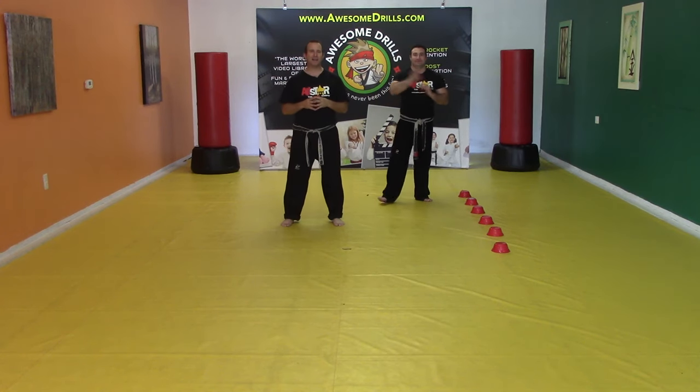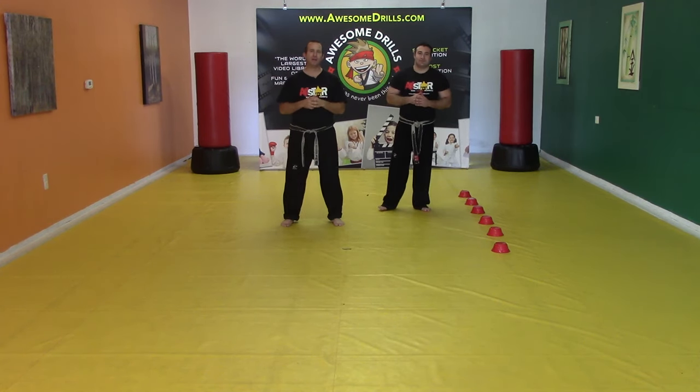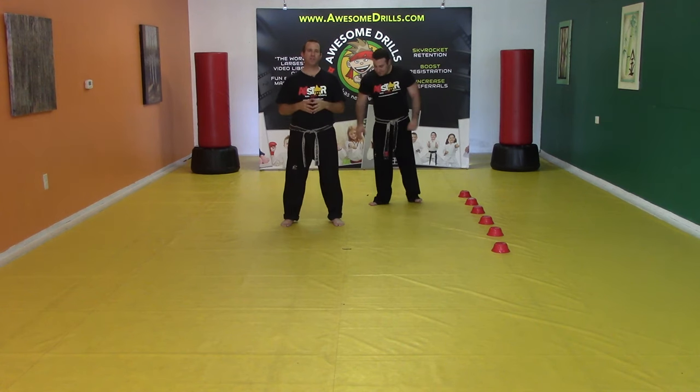Hey guys, welcome back to AwesomeDrills.com. I'm Tony with Mr. Gary today. This next drill is called the Switch Up.